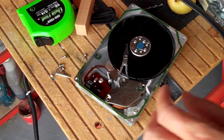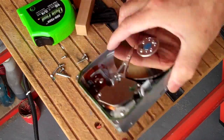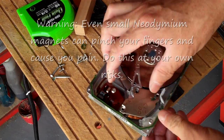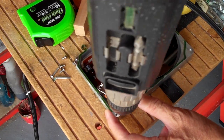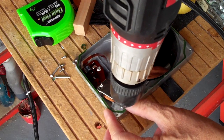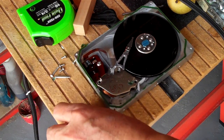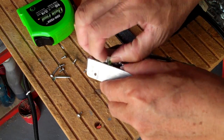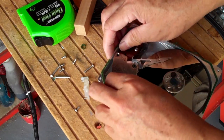So this hard drive — looks like I'm destroying this drive. Little gasket here. So this hard drive is worth more to me broken apart. I know I am destroying this.